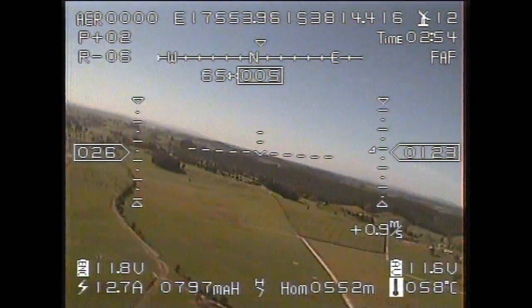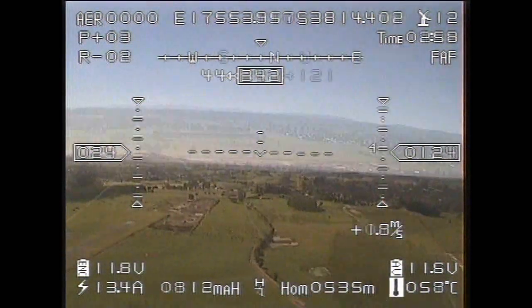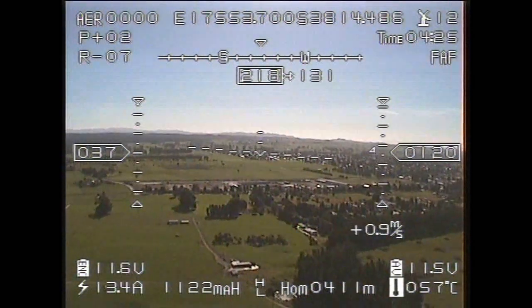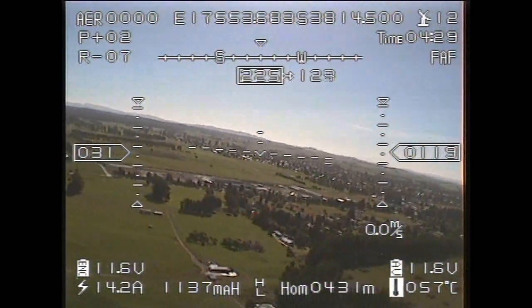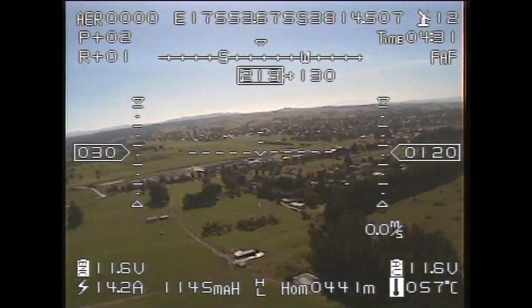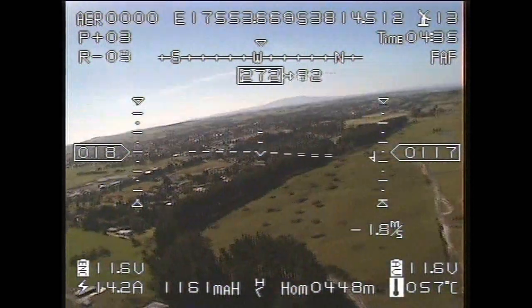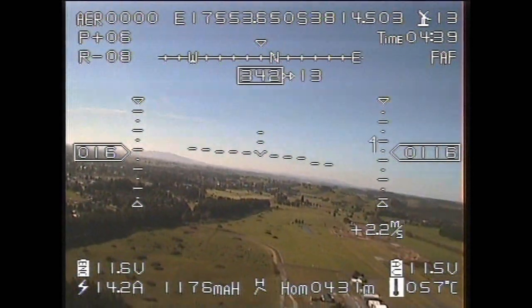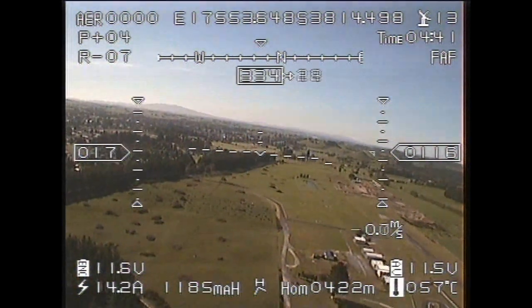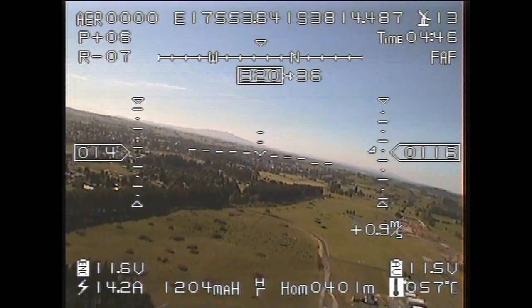We're drawing about 13-14 amps at the moment as I cruise along at 38 km/h. Now I've actually passed over the receiving antenna, so the propeller of the Hobby King model is between the video transmitter and the receiver antenna. That's why we're getting those horizontal striations in the picture — those flickering horizontal dark areas are simply the model's propeller modulating the strength of the signal being received.